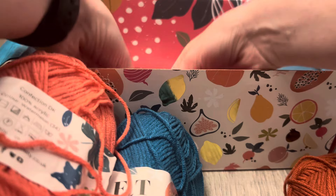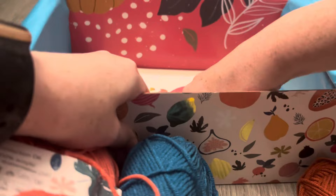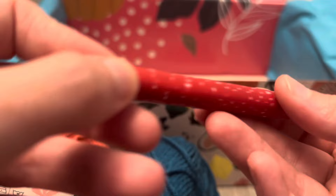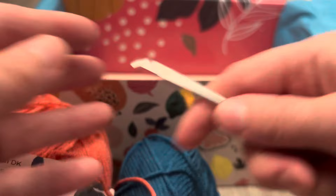We have our stitch marker and our hook — this is a 4.5mm. I don't remember what size my other one is, but it's really cute. The stitch marker is a little pumpkin!